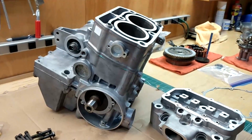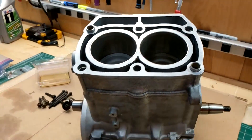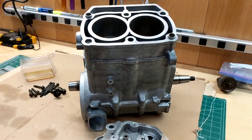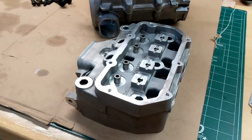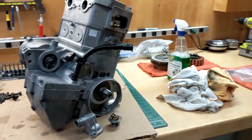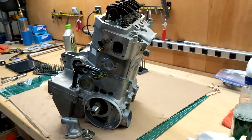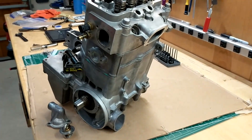I got the cylinder on — it was a bit of a pain to get the rings in there, but now I'm gonna put the valves in the cylinder head and get that on. Here it is put back together. It's missing the side cover right now because we're waiting on a part for the oil pump, but it's mostly together.